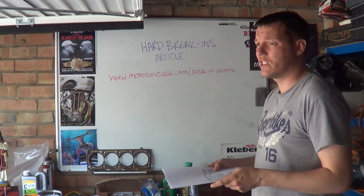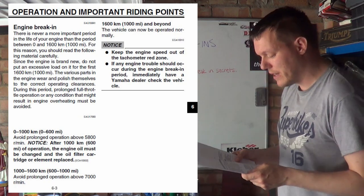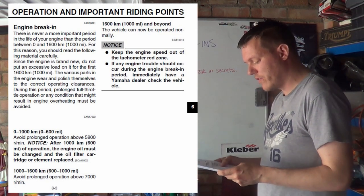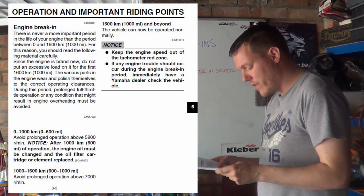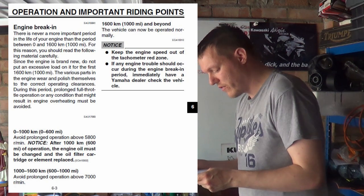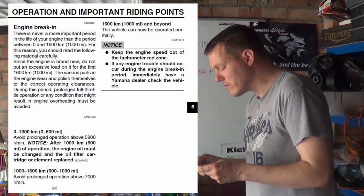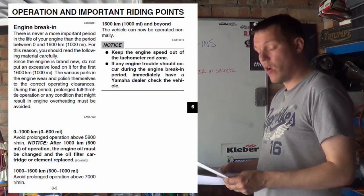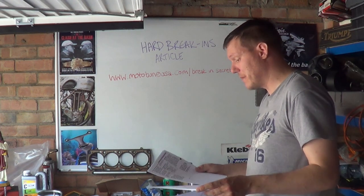I've got break-in procedures from several manufacturer manuals here. The Yamaha XJ6 — which basically has an R6 engine — says there is never a more important period for the life of your engine than between 0 and 1,000 miles or 1,600 kilometers. Since the engine is brand new, do not put excessive loads on it for the first 1,000 miles. Avoid prolonged operation above 5,800 RPM. After 600 miles, change the engine oil and filter. From 600 to 1,000 miles, avoid prolonged operation above 7,000 RPM. From 1,000 miles onward, operate normally. The 2002 R1 and the 2016 R1 say pretty much exactly the same thing — they've clearly been copy-pasting.